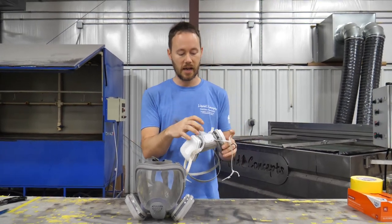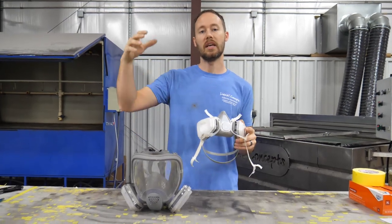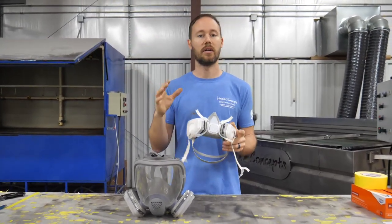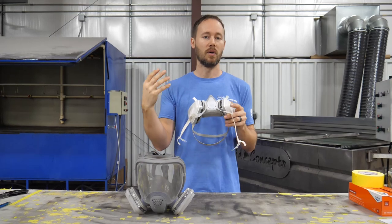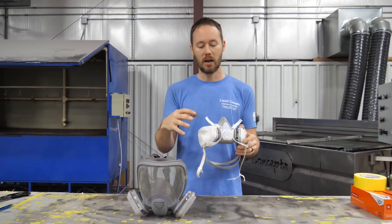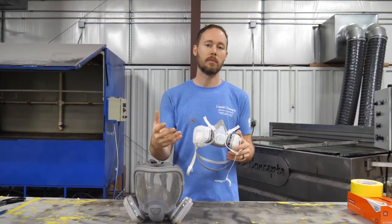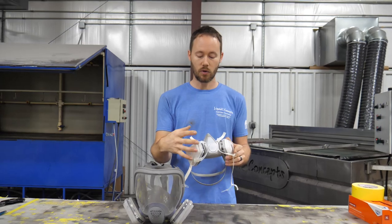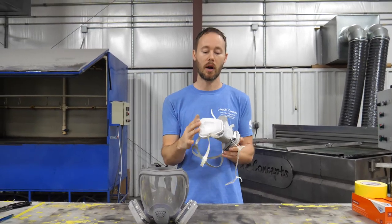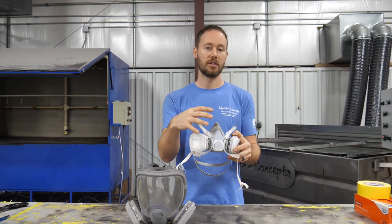You can use this same mask but with a different filter — like if you're sanding Bondo or sanding a car and you just have dust, that may take a different filter. So definitely check on 3M's website or with your local vendor to make sure you get the proper filters for the respirator you're using.